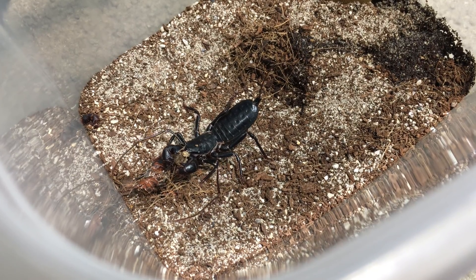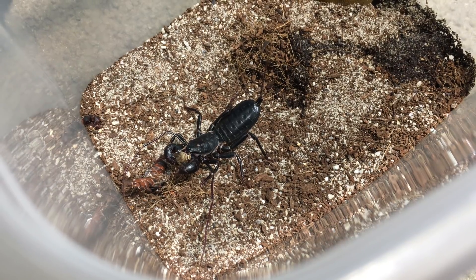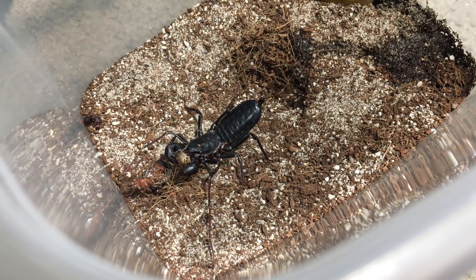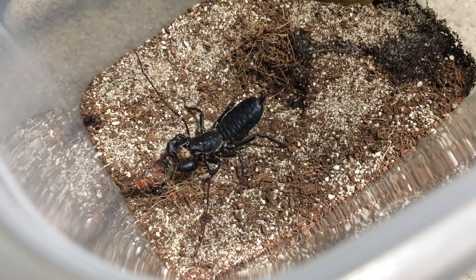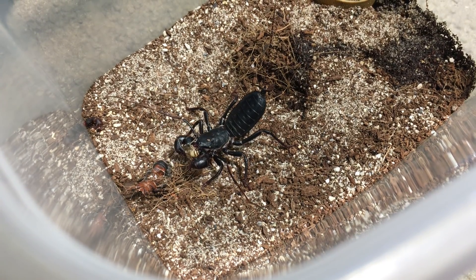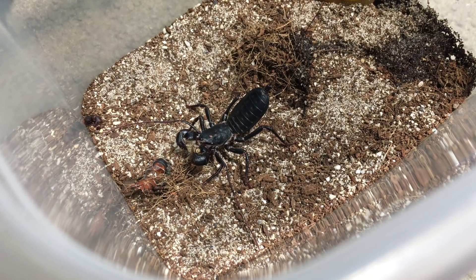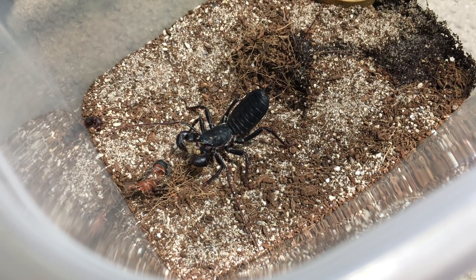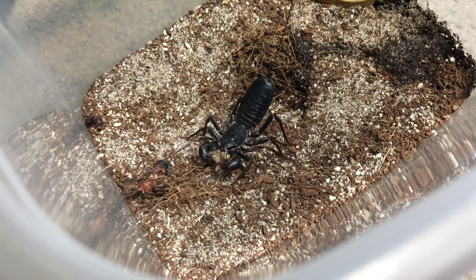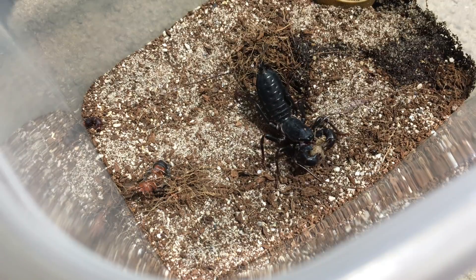They are so fast once they decide to be. And like I mentioned, there's no venom going on here — it subdues its prey entirely by virtue of the strength and power of its pedipalps and all of the spines and crushing action that it produces with them. Extremely effective hunters. Once they grab onto their prey, it's rare that the prey is even able to struggle very much at all.